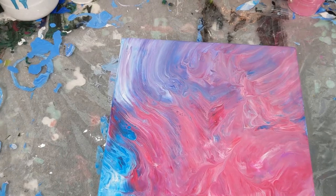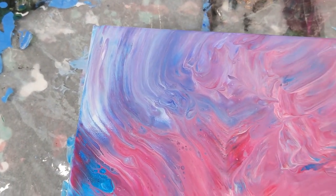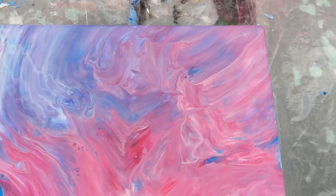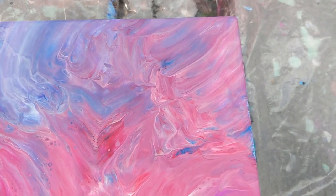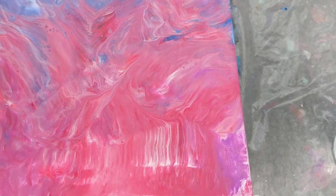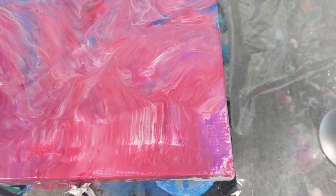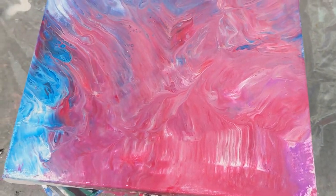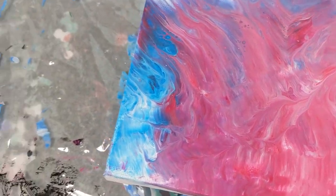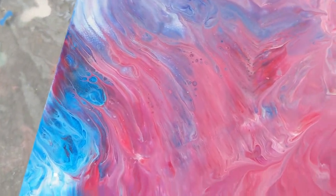Let's go in closer. This area up here is so pretty — you have that purple and blue kind of coming together, and then some more of the pink, and you can see some cells down in here. The blue was a metallic color. You can see basically all that's left of the purple by itself down here. This is super cool with the pink and the white, and then over here some really intense pink and bright blue. And here's a closer look at the cells.